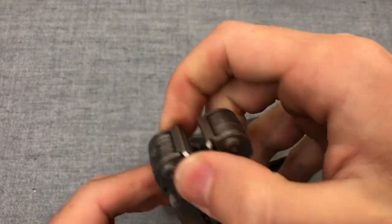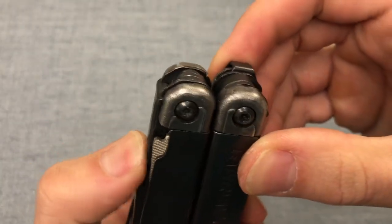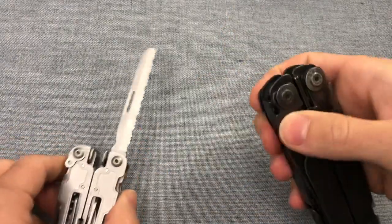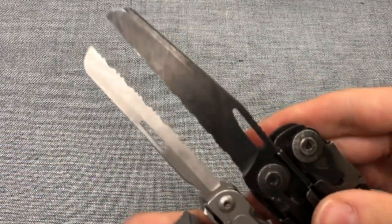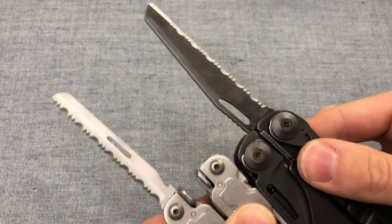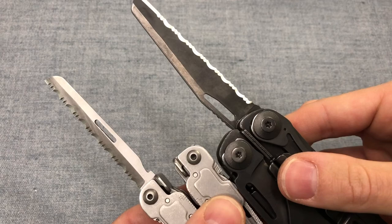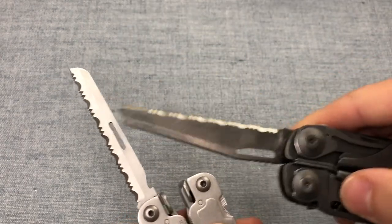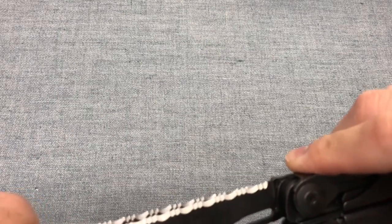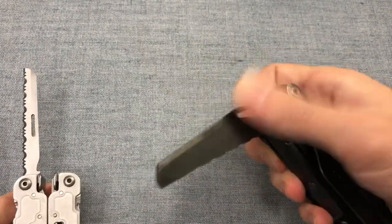The locking mechanism on the Leatherman is just a tab that you pull, while on the SOG it's a little thing that you push, although they do virtually the same thing. The serrated blade is much skinnier on the SOG. Both are pretty equally useful, both with thumb-opening holes, although I think this one's a little bit easier to access on the Surge. I do like the narrowness of the blade on the SOG. In terms of pattern, we are super similar, so cutting performance is going to be virtually the same on these two.